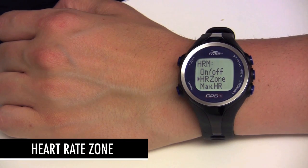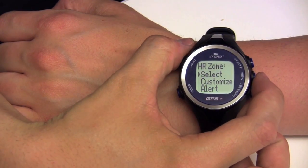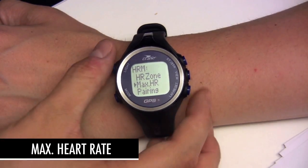You can also select or customize heart rate zones. Choose between health, fat burn, and aerobics. For better training results, you can also set your maximum heart rate.